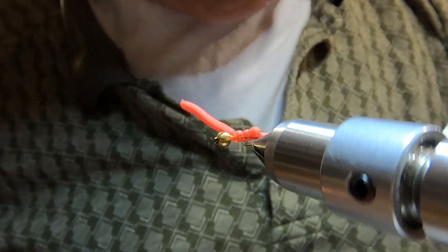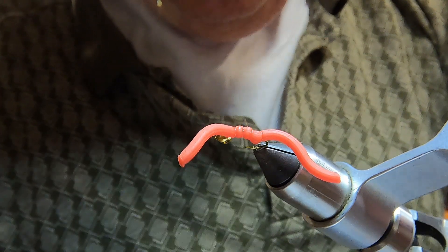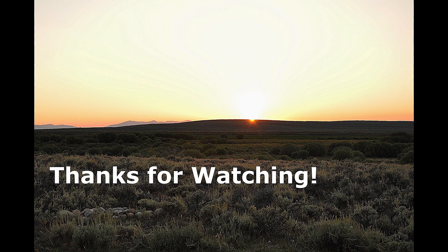There you have it — a squirmy worm with a bead head. Thanks for watching. If you liked the video, please subscribe. Thank you.